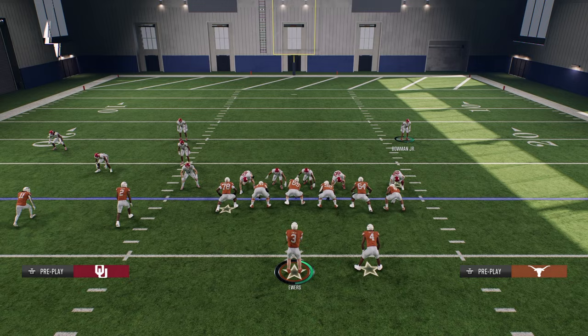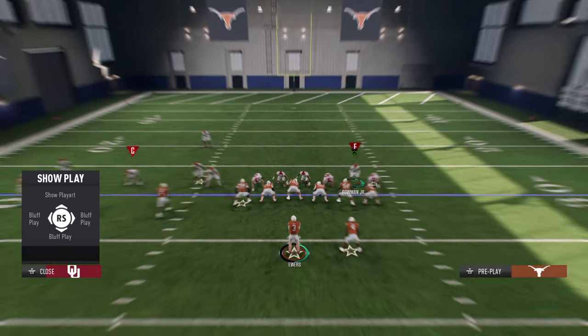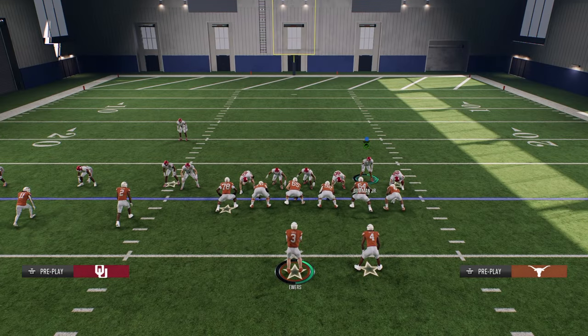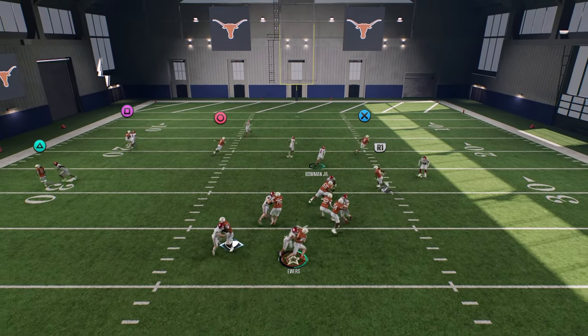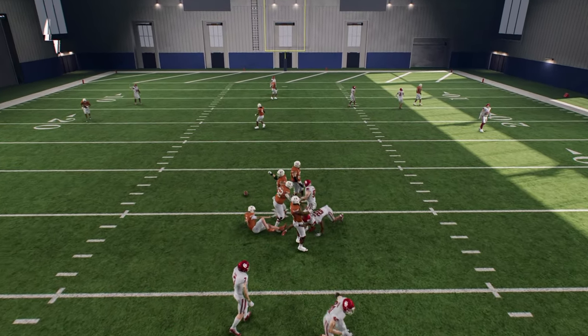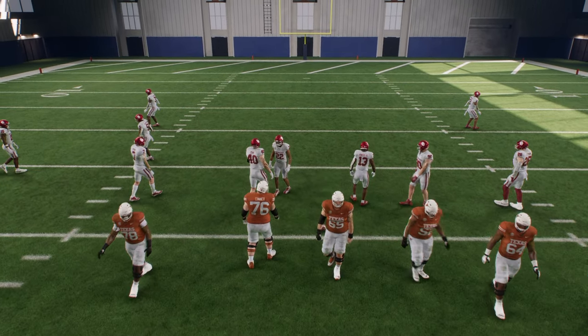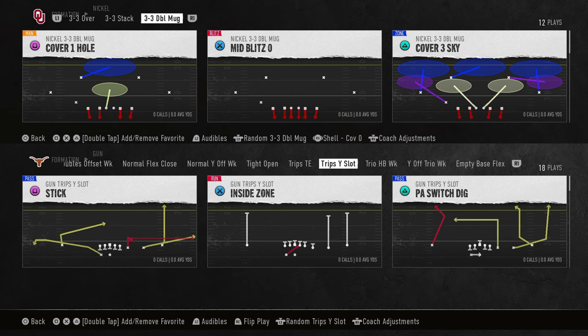All you're going to do is blitz your linebackers, press, use your safety, and take the defensive end that's on the running back side of the formation and put him in a purple zone. What you're going to see is an instant A-gap blitz every single time — literally 99.9% of the time this is going to happen.